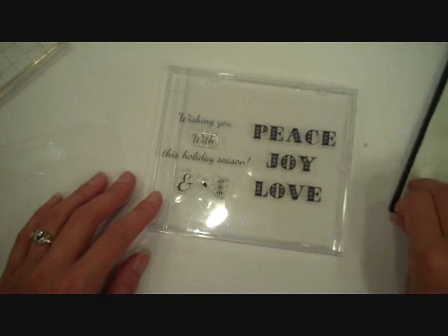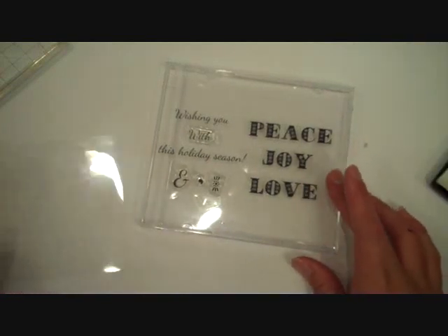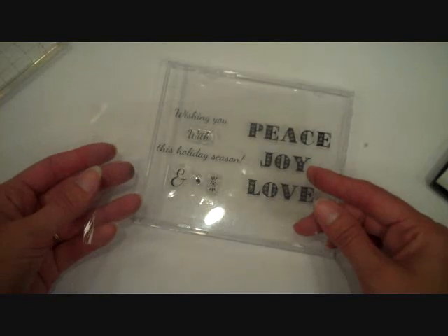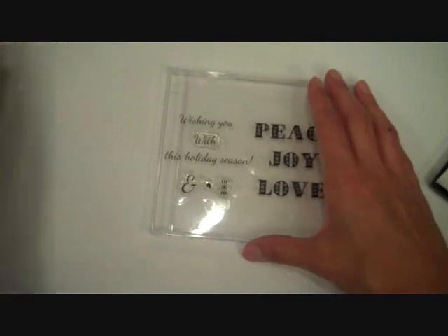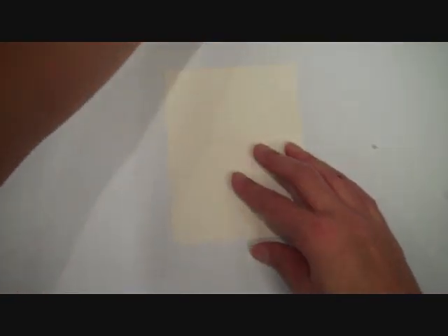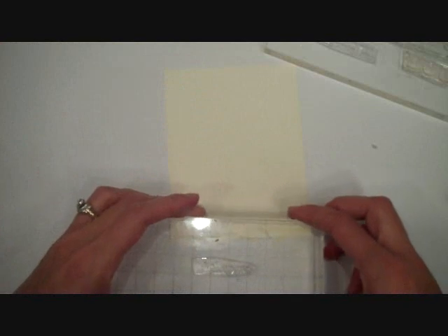I'm going to be using sentiments from the new Peace, Love & Joy stamp set and also a sheet of acetate. You can use the sheets that your stamps come on, or you could use some of Paper Tray's Clearly Creative cardstock, or just anything you have laying around in your stash. It's not going to actually be used on your project, so just a scrap will do. And I'm starting off with a piece of Vintage Cream cardstock — this is 4 by 5.25.